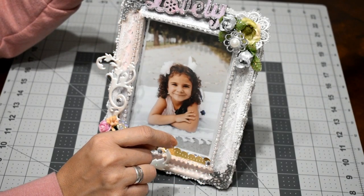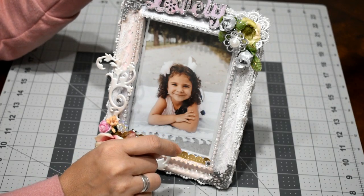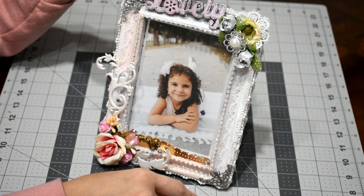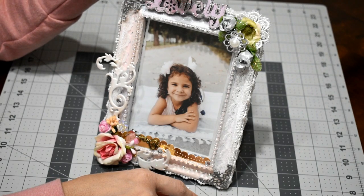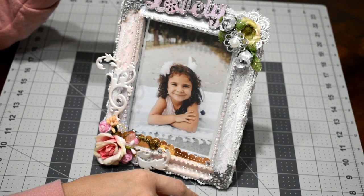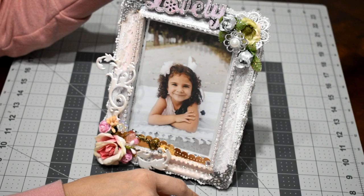This is a chipboard piece that says 'lovely.' I applied one layer of gold paint, another layer of white, another layer of white, and another layer of pink. On the edges of the word I applied stickles in silver.